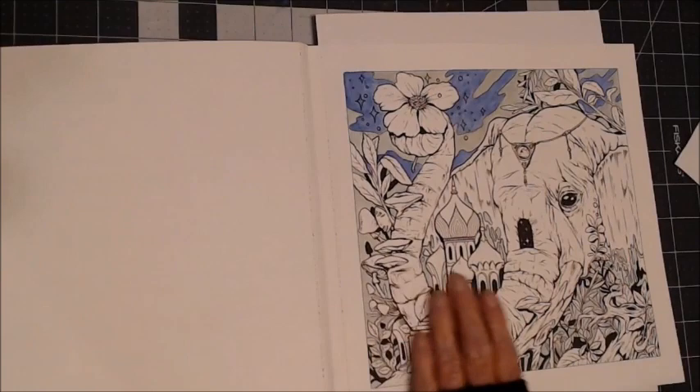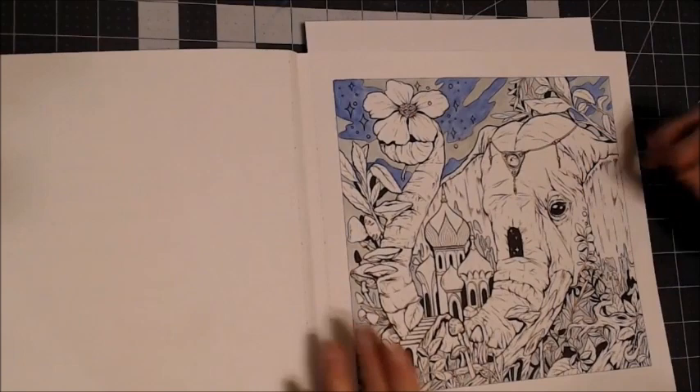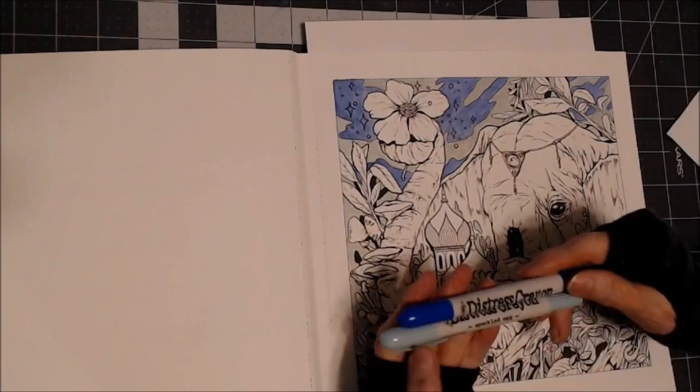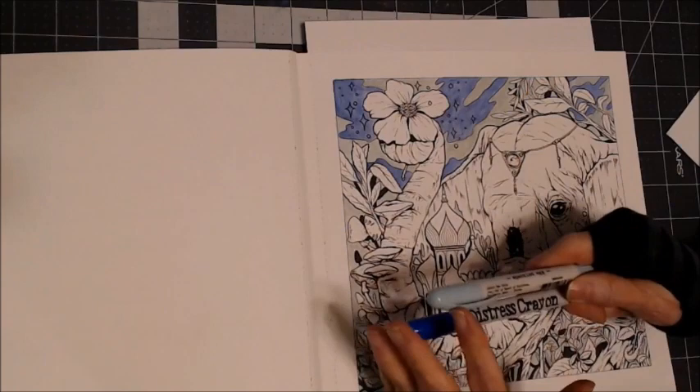I did this wet, and what I'm going to do is a base coat, and then I will come back over with pencil and detail. Let me show you what I used in case you have Distress Crayons and would like to follow along. Blueprint Sketch is the color here, and the lightest color is Speckled Egg. They have really unique names — it's a very pale blue and a medium blue.